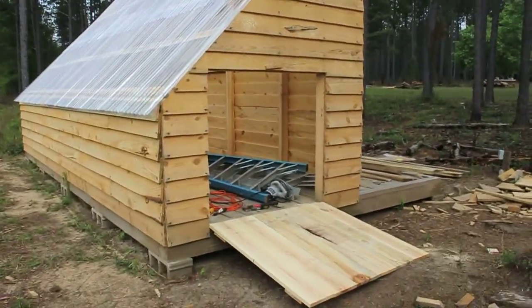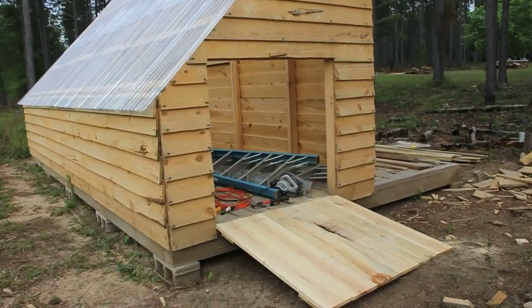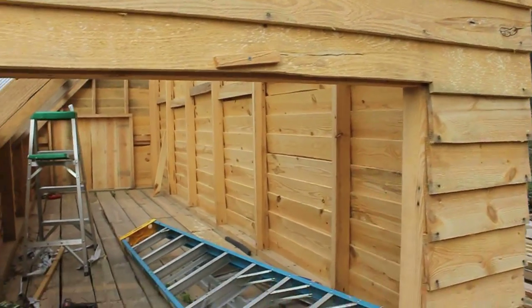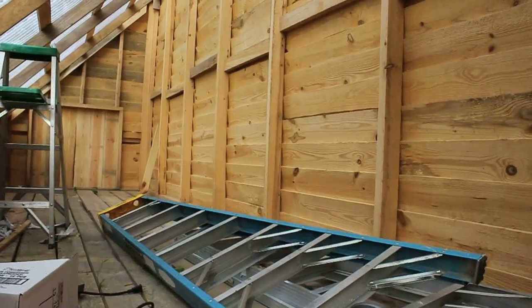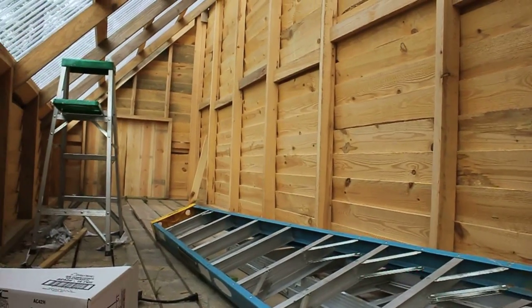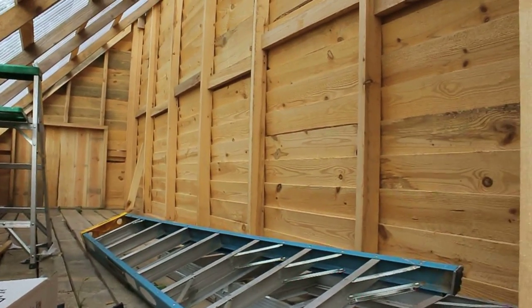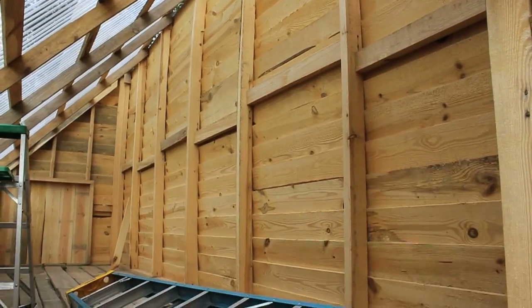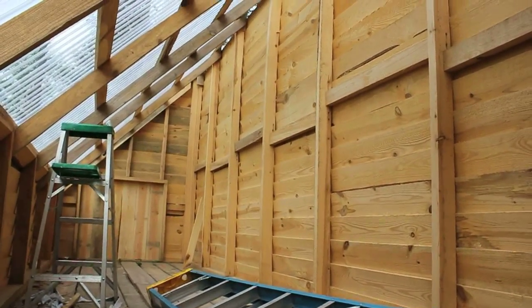My goal this week is to get some lumber in this thing starting to dry. What we're going to work on today is getting that last board on the back wall and then building a framework for the fans. We're going to put a framework of 1x4s 10 inches away from the back wall to account for a 10-inch dead space behind the fans for air to circulate.